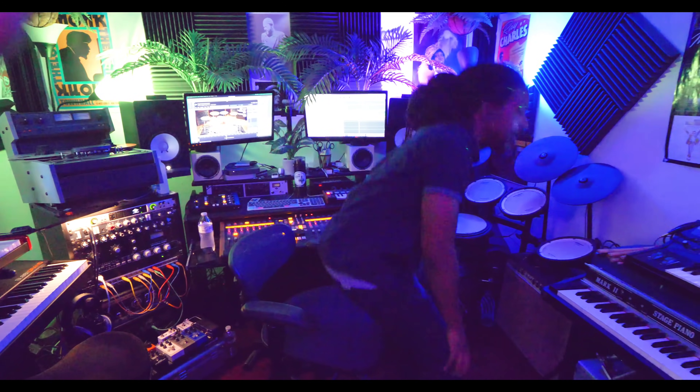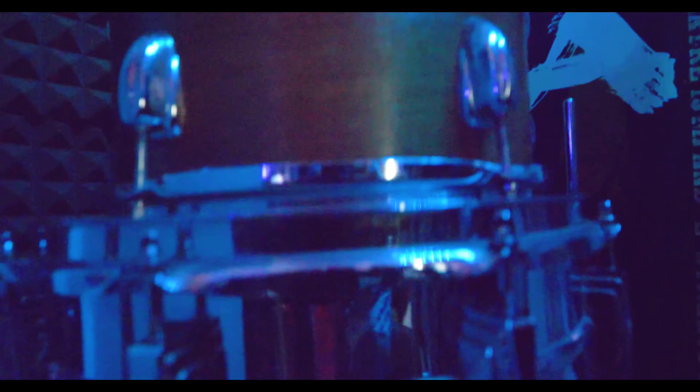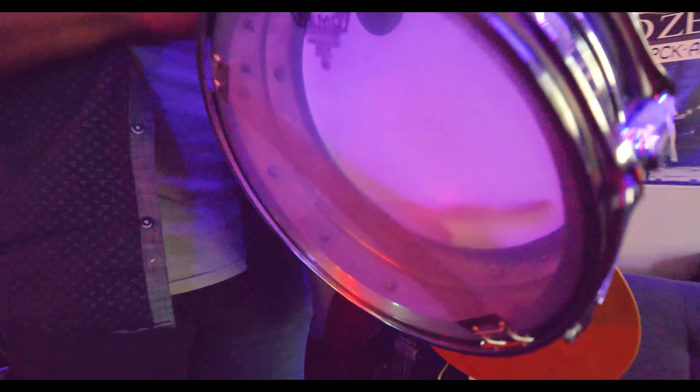I would say a lot of it is this kit over here in the corner, which is like my 60s Slingerland. It captured the old school thing but also a lot of newer things. And that snare is like a '69 or '70 Ludwig Supraphonic.